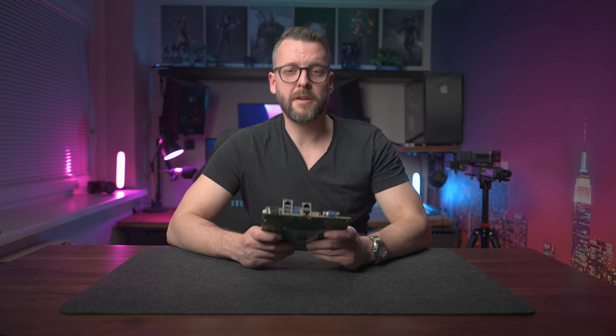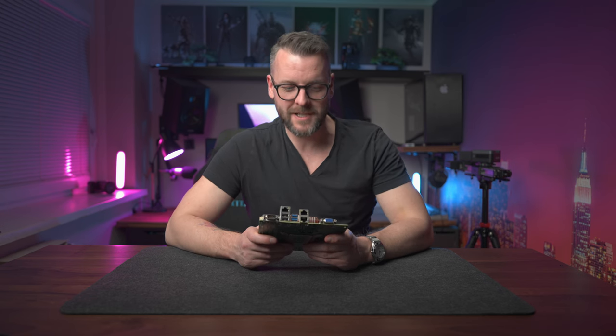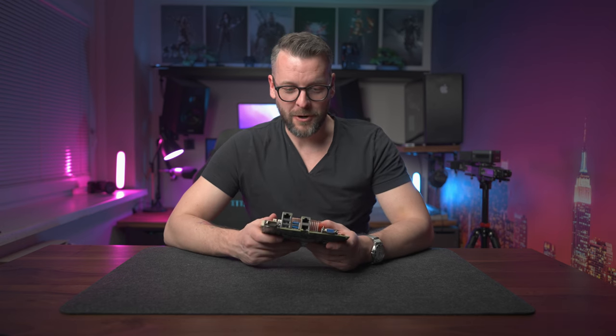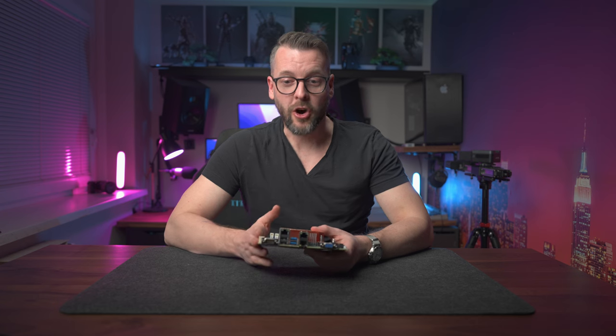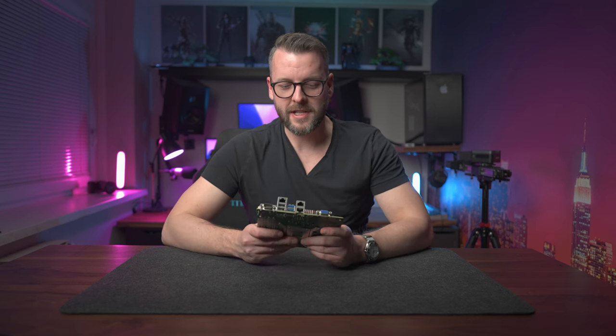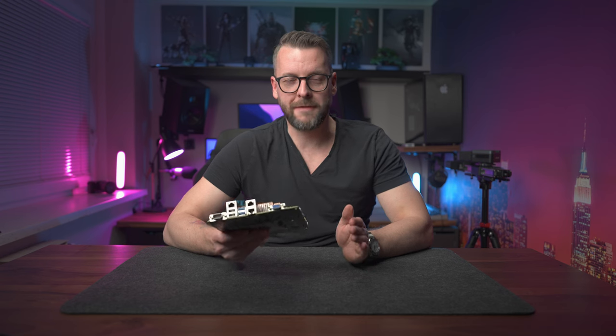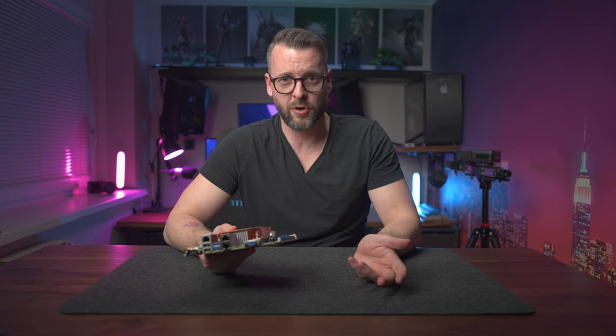The second most-asked question was about price. Yes, server motherboards are usually more expensive, but there's a little secret that most home labbers and network enthusiasts know. Because data centers constantly need to evolve and invest in new gear, they sell off a lot of old gear on the second-hand market. That gear, while being maybe four, five, or six years old, is still orders of magnitude faster and more durable than your typical off-the-shelf router. We buy it second-hand from eBay.